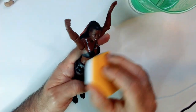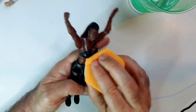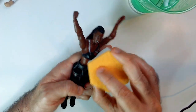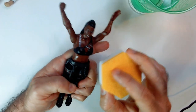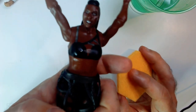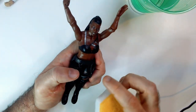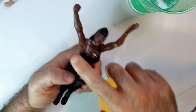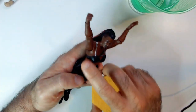Huh — it's coming off! Still there, but it's being covered up by the water so you can't quite see it. Oh well, okay.